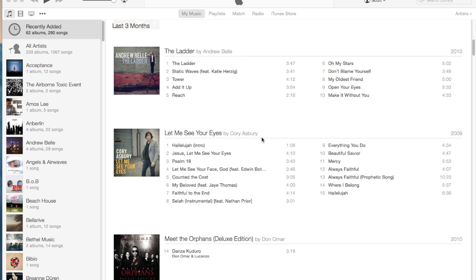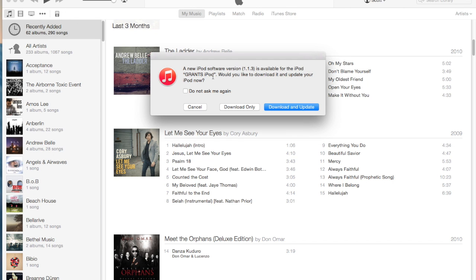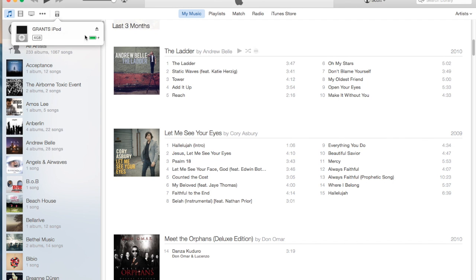I'm plugging the iPod in now so you can see what it looks like in iTunes. Up here in just a moment you'll see it — it's looking for an update, which I'm going to cancel for now. This iPod is actually one I bought at a garage sale, and the previous owner had a lock on it and couldn't remember the password, which is why I'm going through this procedure.